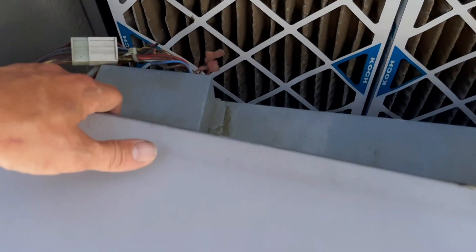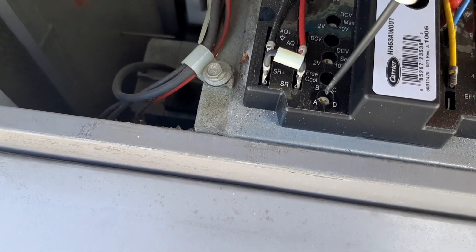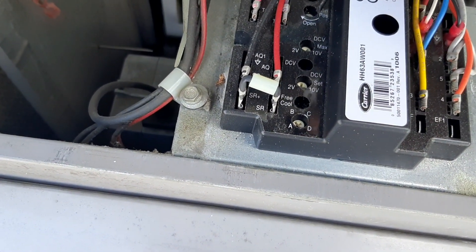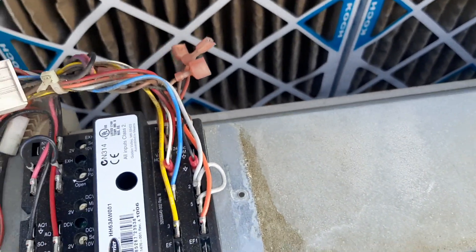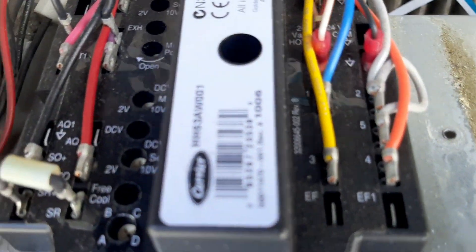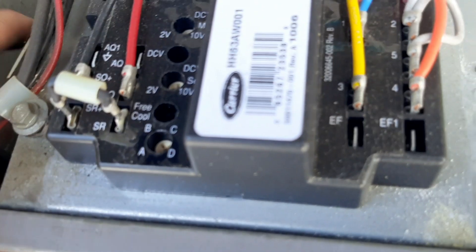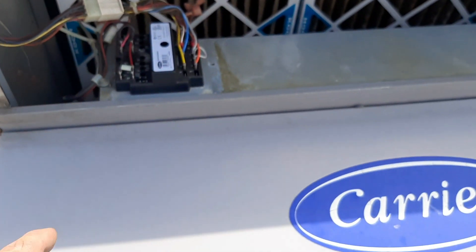I bet this thing cools a whole lot better without a filter, but also without that economizer open. Let's dig in and get that cover off and see why our economizer is open. It's apparently about 96 degrees out here. So we're set to D, and the main position is cracked. It's going to be that outdoor sensor — it's got to be.